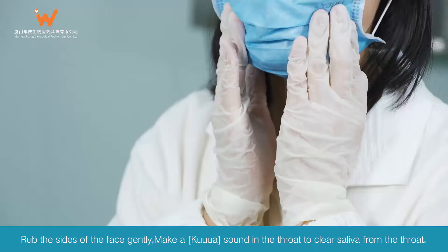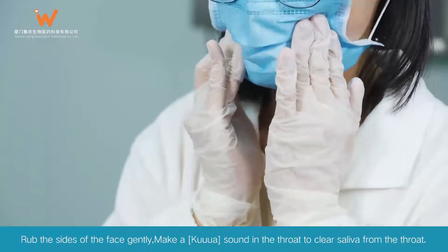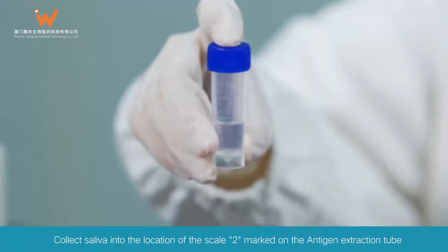Sample Collection: Rub the sides of the face gently, make a sound in the throat to clear saliva from the throat. Collect saliva into the location of the scale 2 mark on the antigen extraction tube.